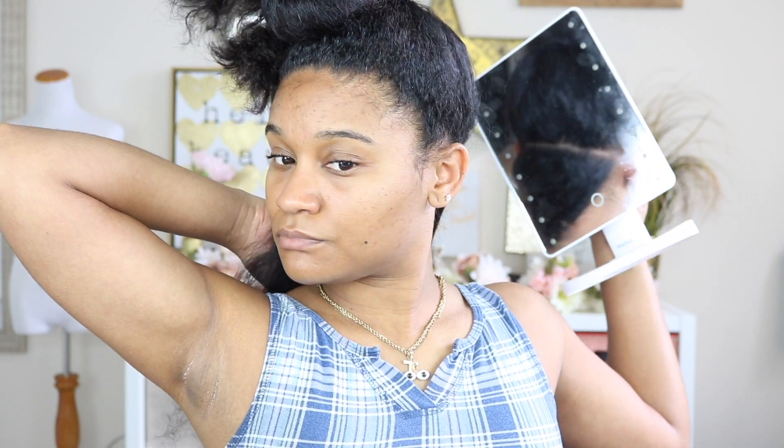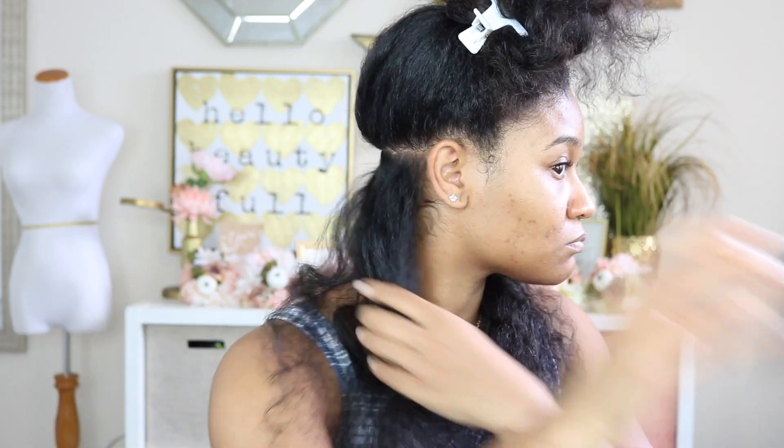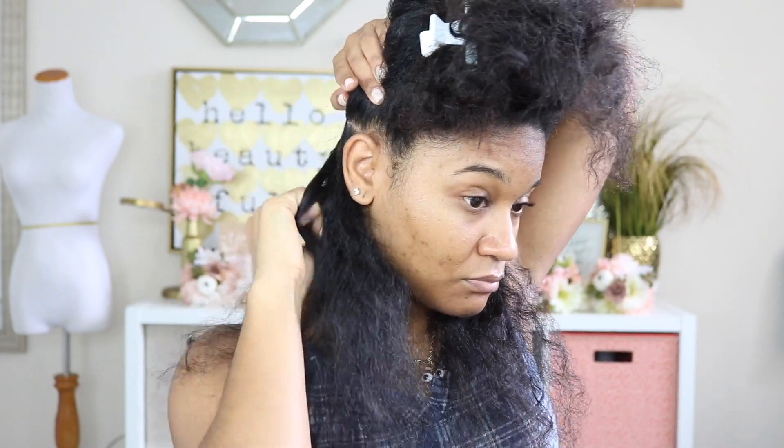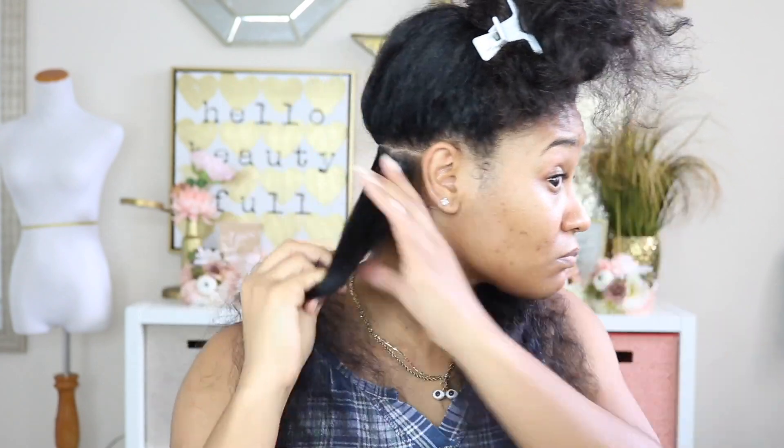I've already parted the back of my hair and I'm just showing you guys how I make sure that my part is straight. I use a mirror behind me and a mirror in front of me — or in this case my camera — to make sure my parts are straight. In the back I section off enough hair to do just two braids, because I want these to be big and low maintenance. I'm using my Let's Jam to smooth out the roots.